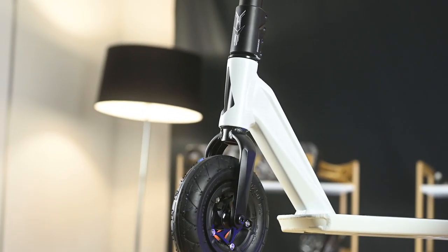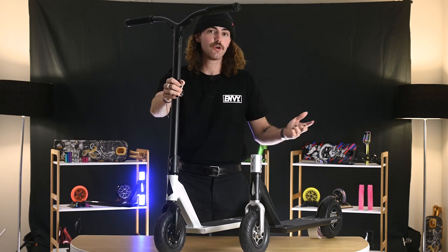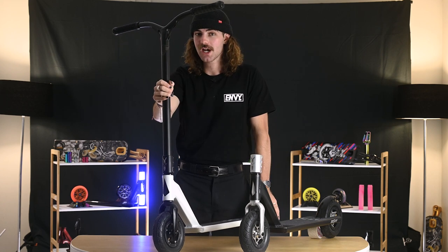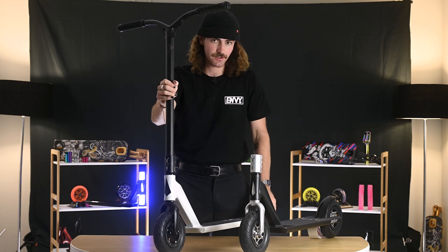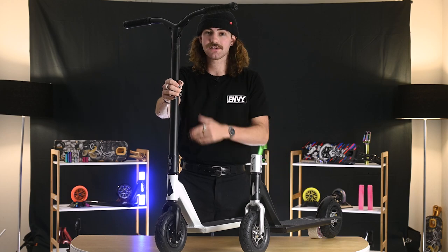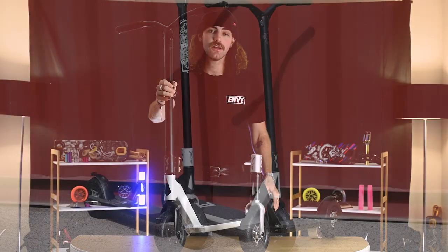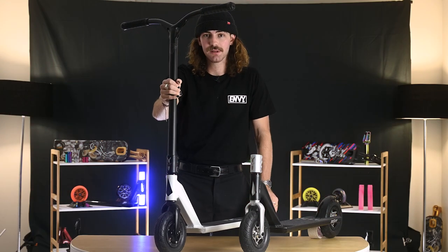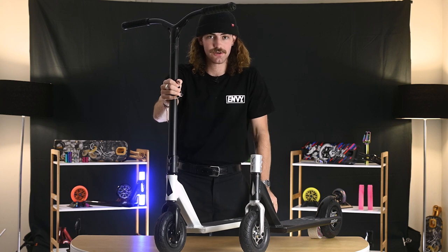So if you've been looking for an all-terrain scooter to either commute on the footpath, ride the local pump track, hit some dirt jumps, or just ride the skatepark, this is the perfect scooter for you. It's either sold as the base or you can buy it as a combo with our ball bars. It's available through your local retailer or go to www.bluntenmb.com. We hope you guys enjoy the ATS Pro S2.